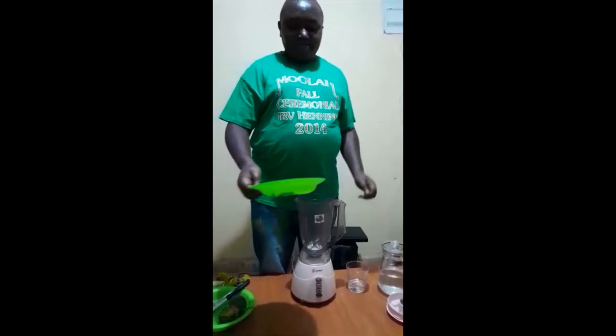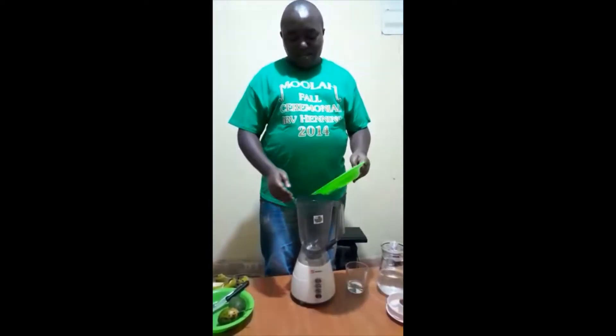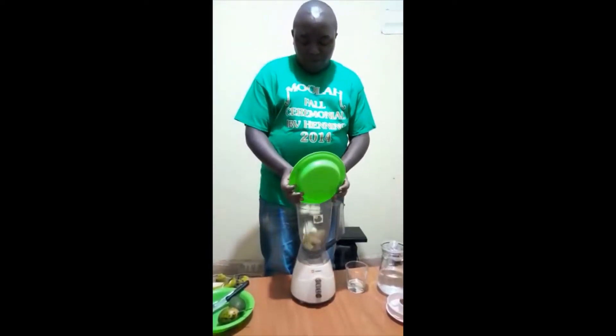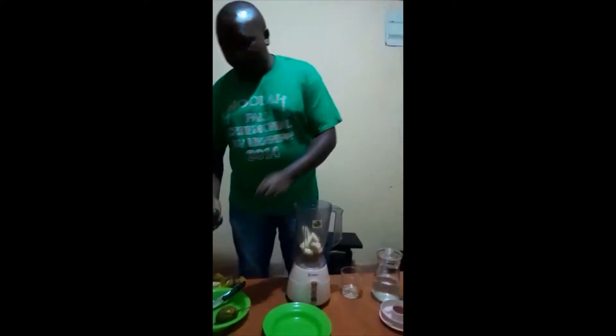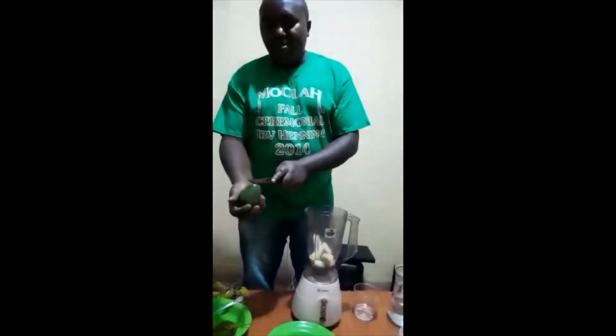Let's put banana pieces into the blender. Then we have avocado — a slice of avocado.